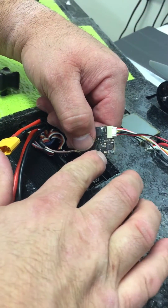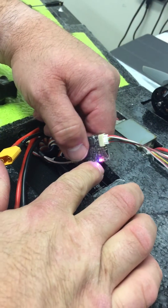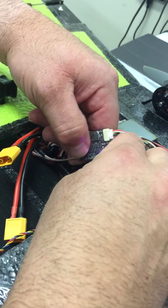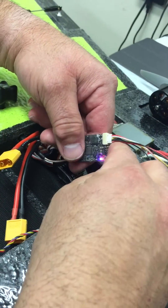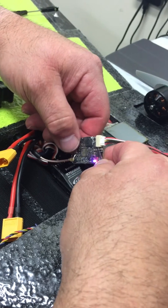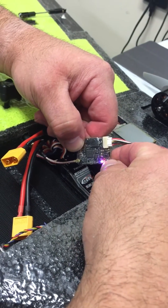Push it once to go to blue — that's 200 milliwatt. Push and hold to lock it. Two lights means you've exited programming mode. Sorry about my voice, I just had surgery.